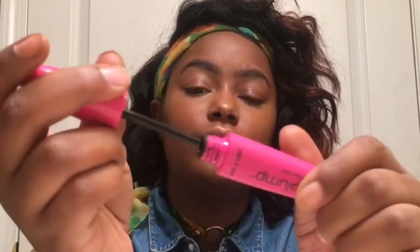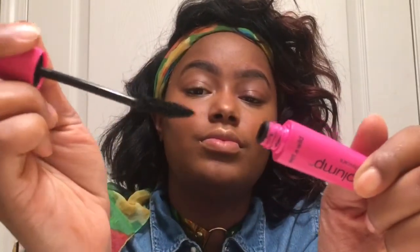Now I'm going to go in with my Mega Plump Mascara by Wet n Wild and just apply like two coats on my lashes. No reason to go overboard with half-caked-up eyelash mascara like we're in middle school.